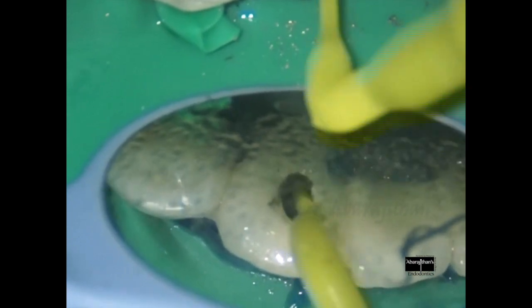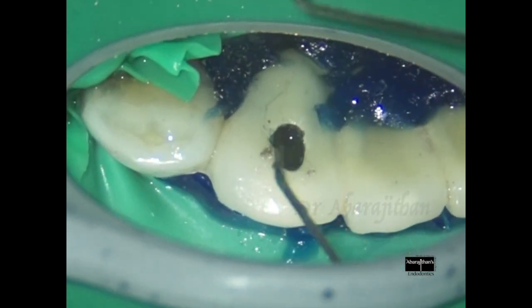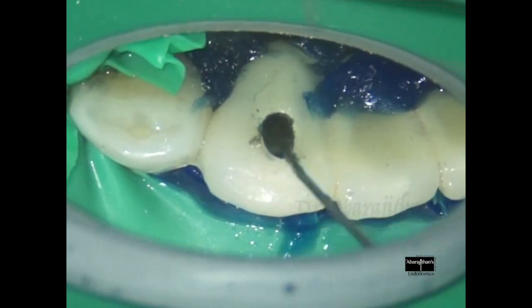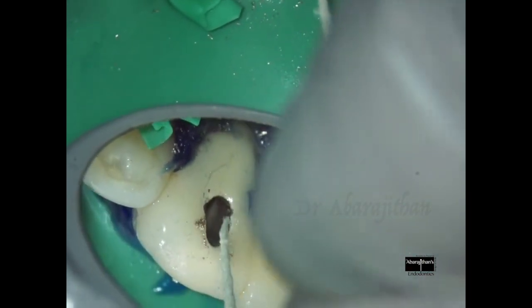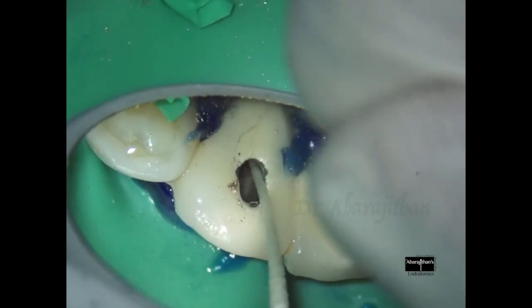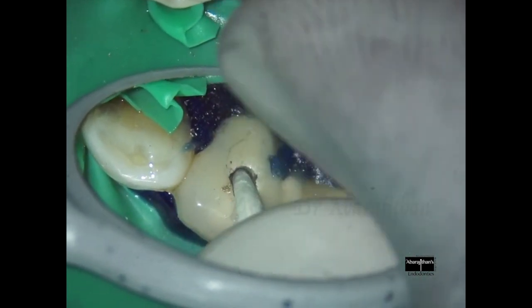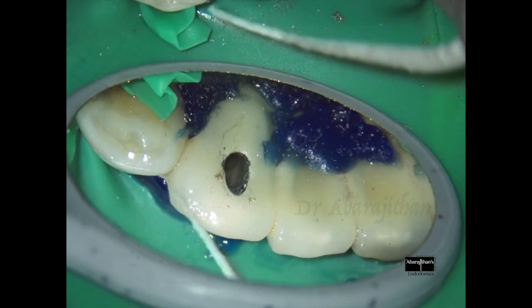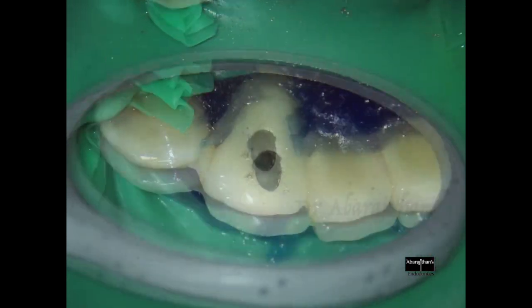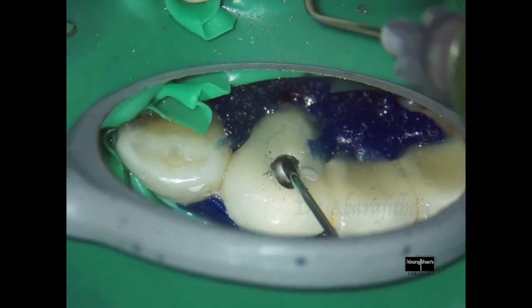Agitation is very important for good disinfection of the root canal. You can see the canal is dry and ready for obturation. This is my canal drying protocol: I first aspirate the canal with a needle, then I use my paper point — usually it is just a single paper point. But this case being a draining canal, I am using a second paper point as well. You can see the first paper point was wet but the second paper point is dry. My indication for single visit endo is: if I can dry the canal, I fill the canal in single visit.